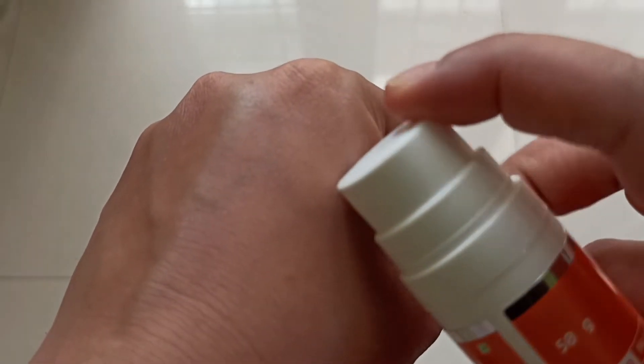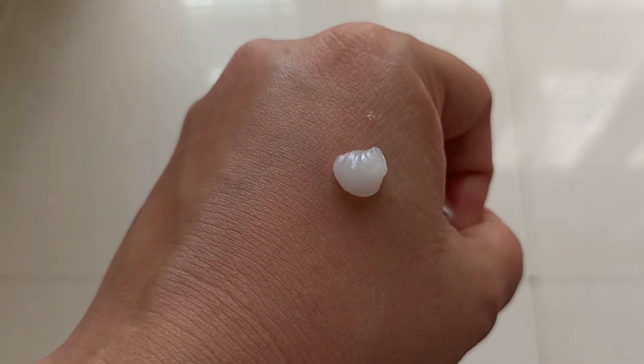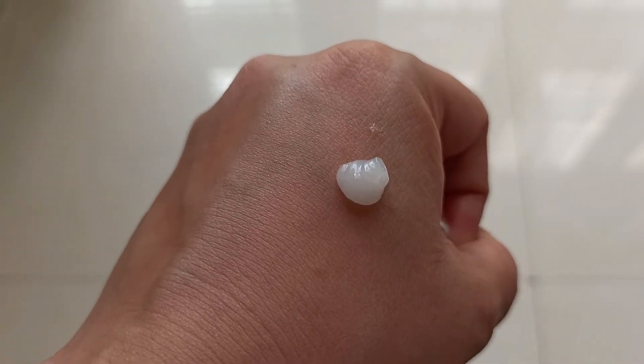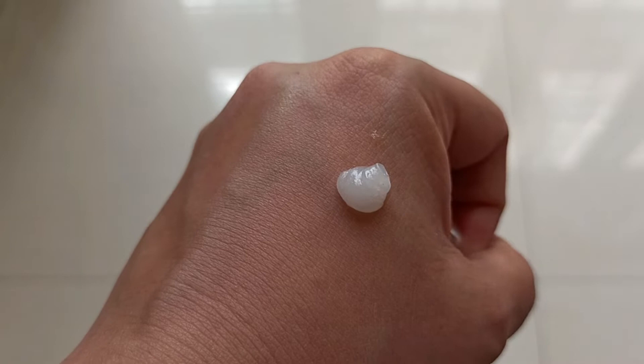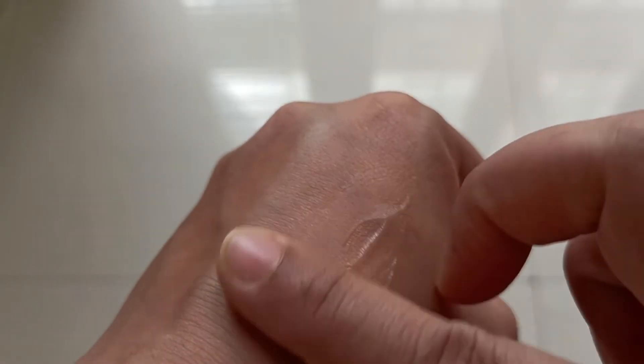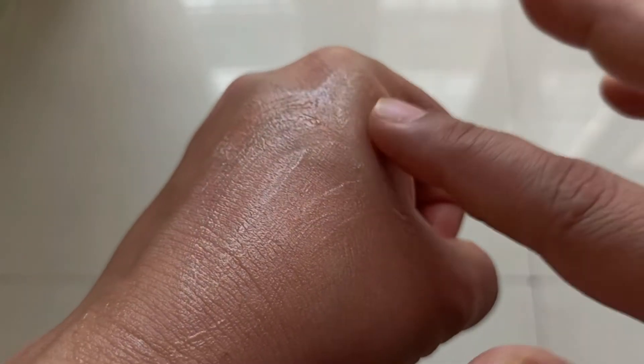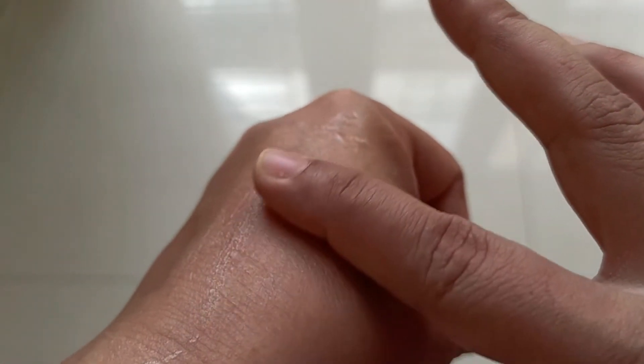You can see it is a pump-type bottle, which makes it very easy to use. Let me show you the consistency directly. It is a sort of gel-like consistency — somewhere between a gel and a serum.